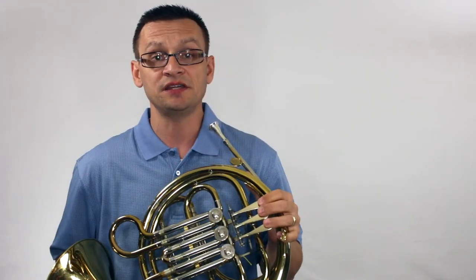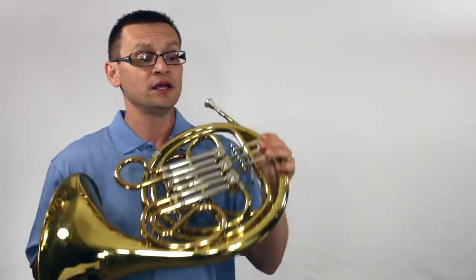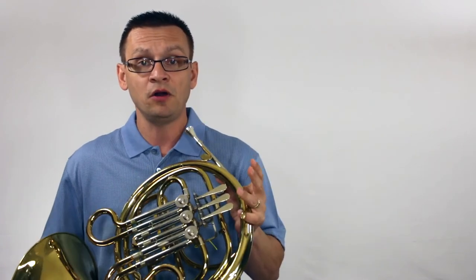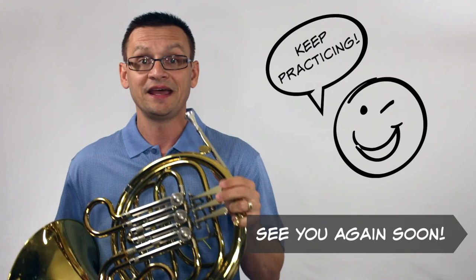So there you have it — concert C major. I hope I've been helpful. I hope you'll consider playing along to these exercises as well as some of our advanced scale exercises. Remember, practice at a tempo that you can build some accuracy and then move up from there. See you next time.